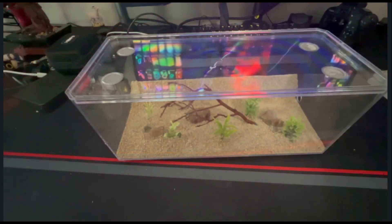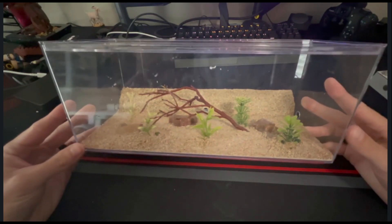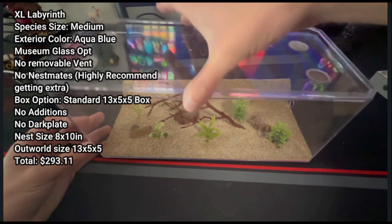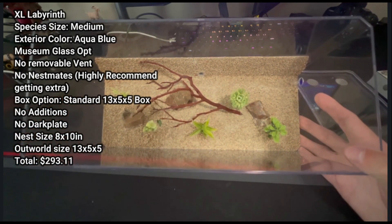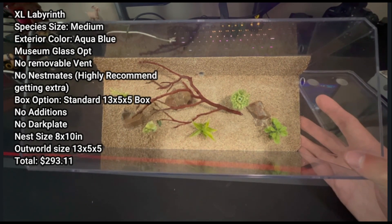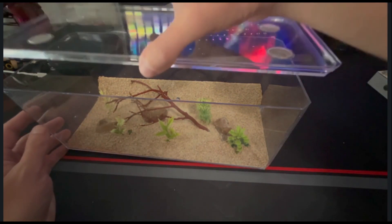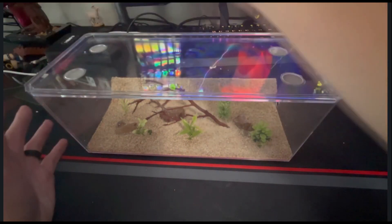All right, I got everything unboxed. This outworld is very similar to the other one — the only difference is this one is ginormous. This is a big outworld and I'm not complaining, because my Formica pallidefulva love to explore. I currently have a separate outworld attached to the nest they're in — there's a nest on top of the Casita with an outworld there and another one off to the side, so this would give them plenty of foraging area.